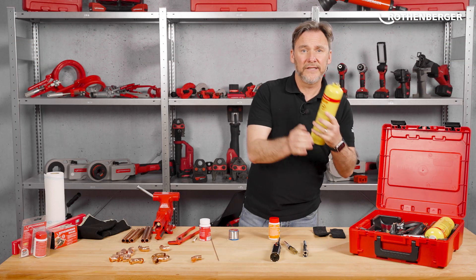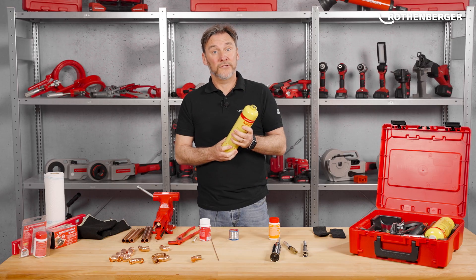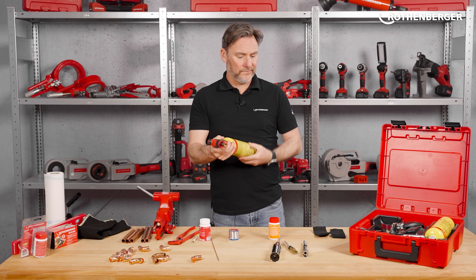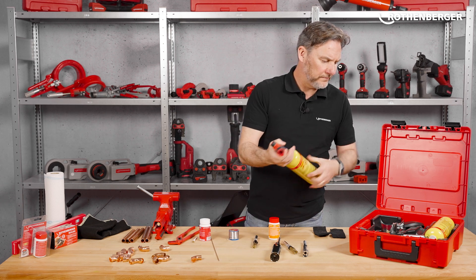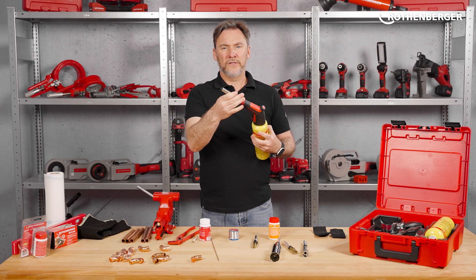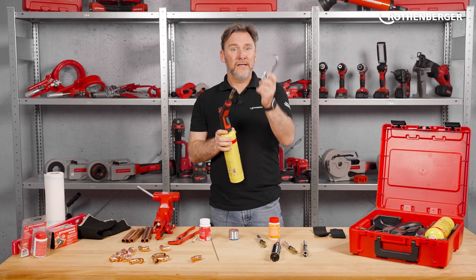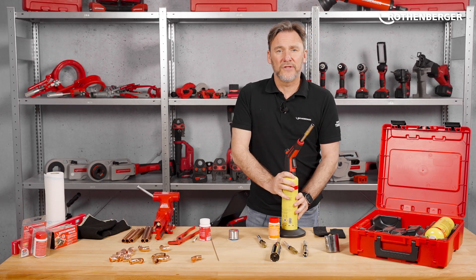You have two cylinders of MAPGAS — I'll explain later what exactly MAPGAS is and why it's special. Then of course the handle of the Superfire 4 with the piezo ignition. For the handle itself you get two attachments: the cyclone burner, attached using a twist and lock, and also the pinpoint burner. You can also get a flame reflector, and there's a practical stand for the cartridge so it's not toppling over on site.